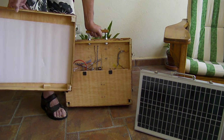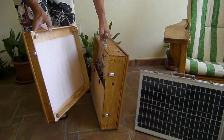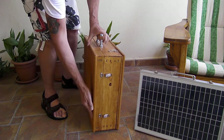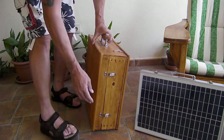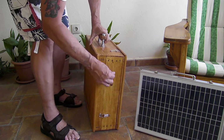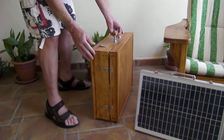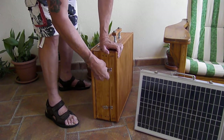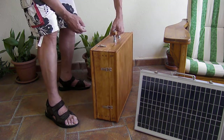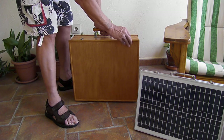In video number two I'll be doing a field test, showing you a lot of things it can run — fans, coolers, lights, and everything like that. I'll be going out into the middle of nowhere just to show you that it actually works. Now I'm putting the back section back on and taking off the cover.